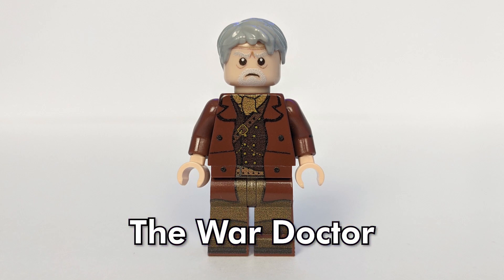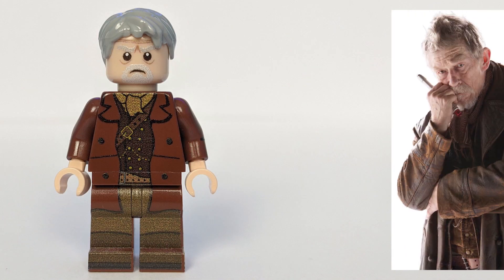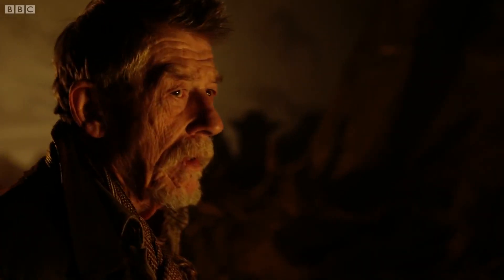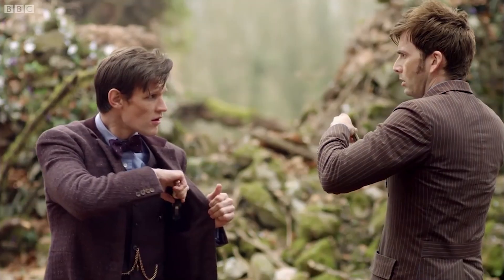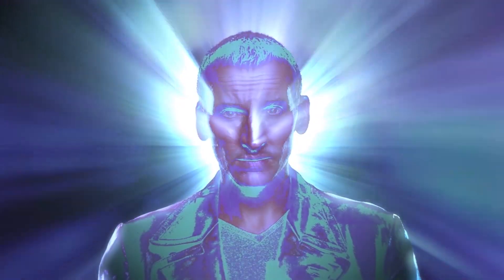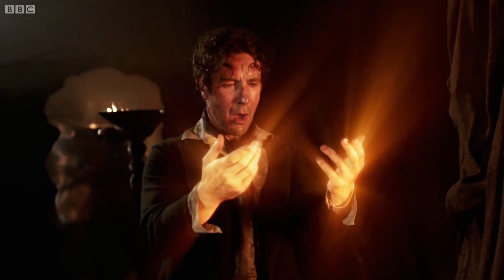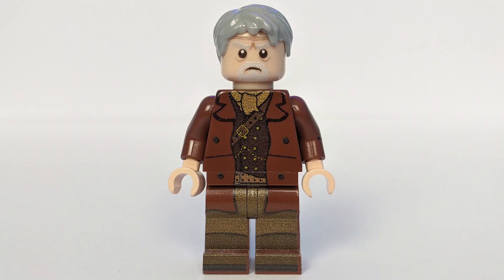First up we have the War Doctor, as played by the late great John Hurt. Now technically this is the 9th Doctor, or 8.5 maybe? It's a little odd. Because when this version of the character was first introduced, the then current Doctor says that this version of himself didn't go by the name the Doctor. But then the on-screen credits announce him as the Doctor. In his original script for the show's 50th anniversary special, Stephen Moffat had written the 9th Doctor as having ended the Time War. But when the actor declined to return to the role, he created a never-before-seen past incarnation of the Doctor, existing between the Doctor's 8th and 9th regenerations. Hey, if you want straightforward simple plot mechanics, you're watching the wrong show.